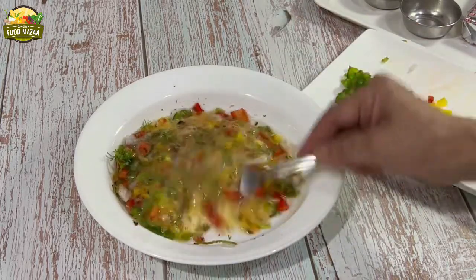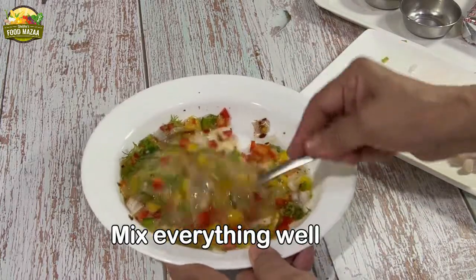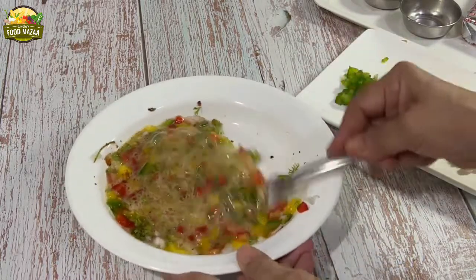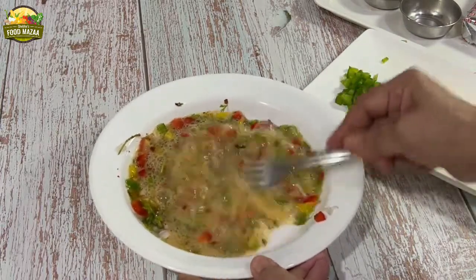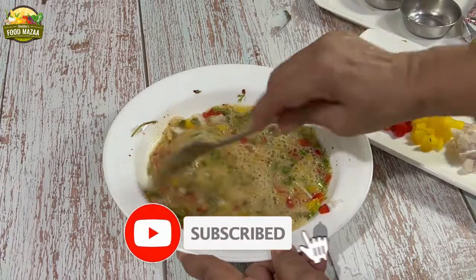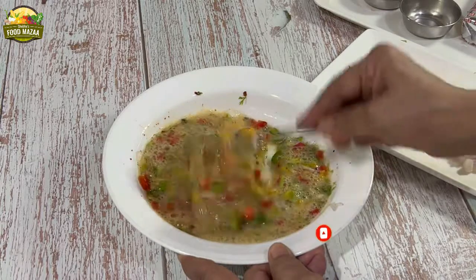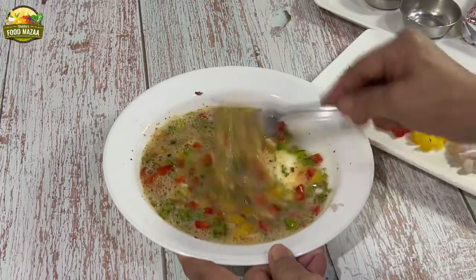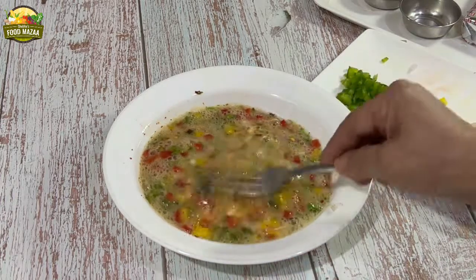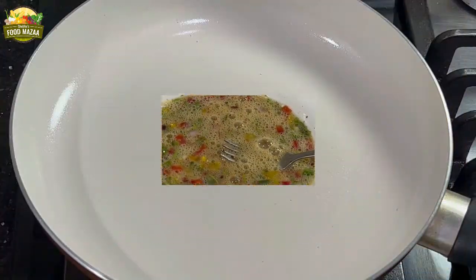You can even add grated carrots or very finely diced broccoli — whatever you have at home. But these bell peppers make it look so colorful! If you have not subscribed to the channel, do subscribe and click on the bell icon, choosing the 'All' option so that you don't miss any updates. The mixing is done — now let's proceed to fry it.